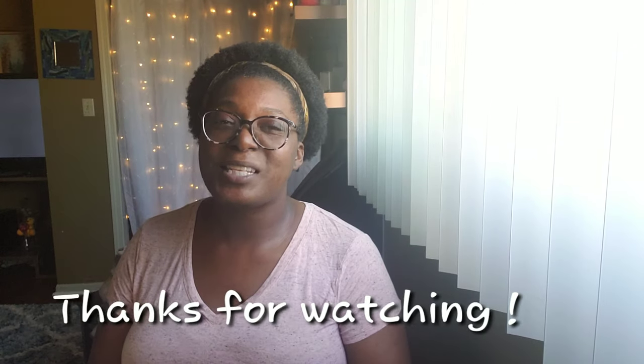So that's it, you guys. If you guys like this video, make sure you like, comment, and subscribe. And as always, that's going to be it for me, Candice the Aries. Always remember to enjoy the journey.